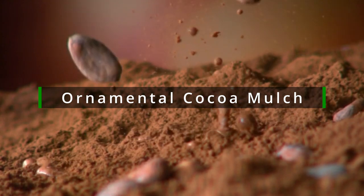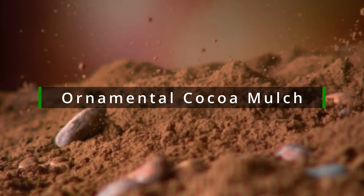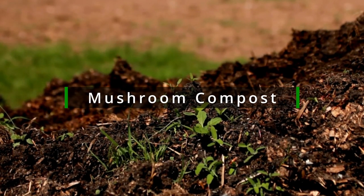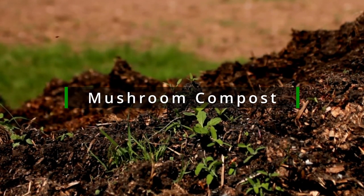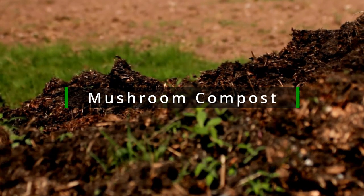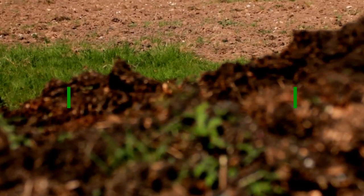You may need to apply cocoa mulch more often than other mulch, but you do get the added advantage of a great smell of chocolate every time you water it. Mushroom mulch is a fantastic alternative to black mulch, but it can be quite difficult to find. Mushroom compost is the byproduct of mushroom farming and it is an excellent source of nutrients for your plants.